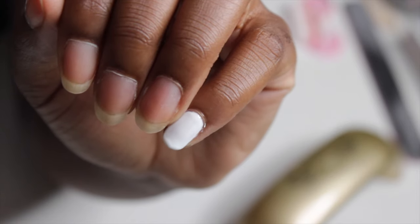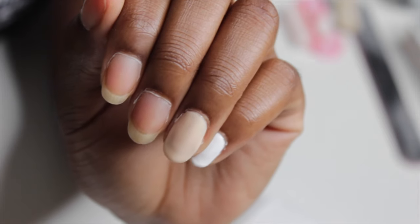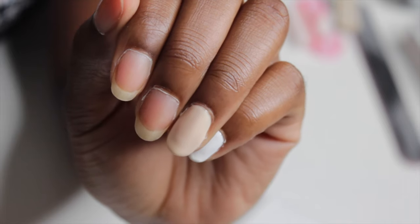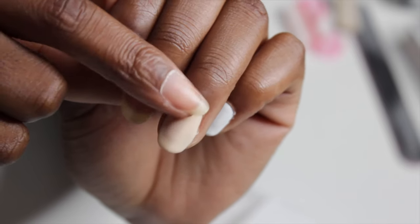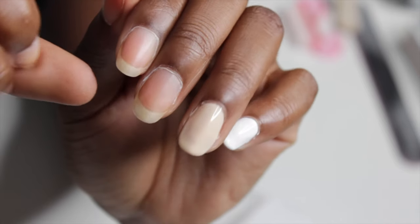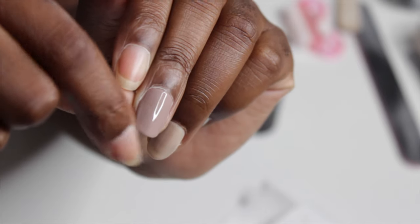It could definitely be a little bit smoother — it's not the best I've ever seen, but let's try the other colors. The next one is 'Cape Paso.' I have my timer set at 60 seconds. I find it sets a little bit better than the Madame Glam lamp. So here's what the nude looks like — 'Cape Paso' took me four coats to get this. It's definitely not like doing regular nail polish because it's really thick, and I believe you're supposed to put it on thick as well. It's still a little bit see-through but it looks okay.